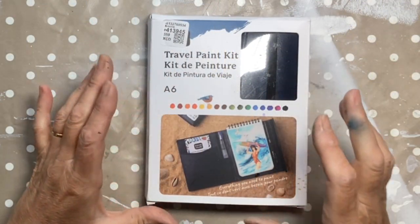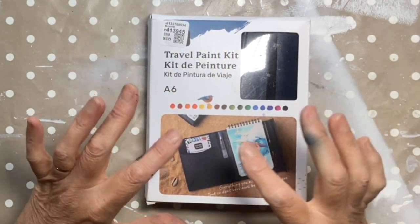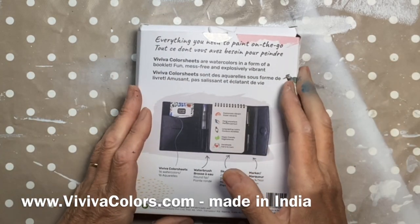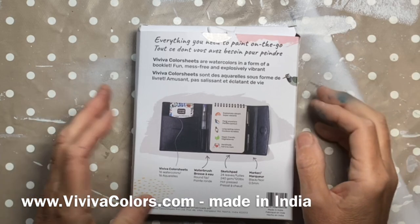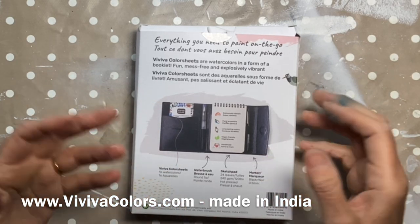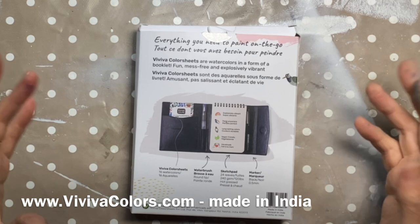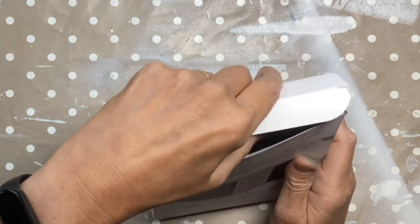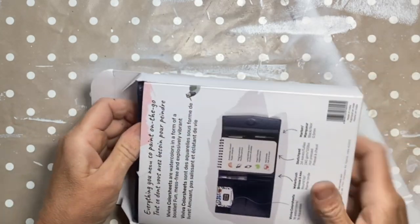I've just been sent the travel paint kit from Viva Colours. It says it's everything I need to paint on the go. I love urban sketching - when I travel I like to be able to take a little kit with me, so I'm really intrigued to see what this is like. Let's get it out.